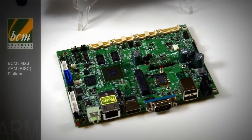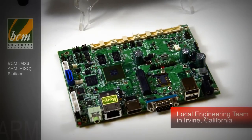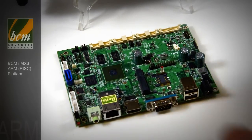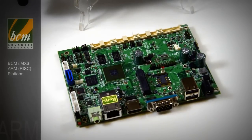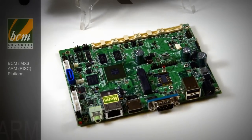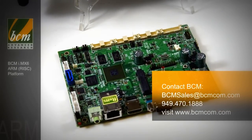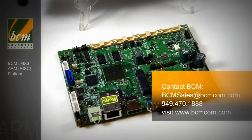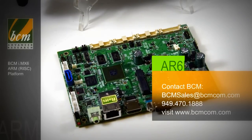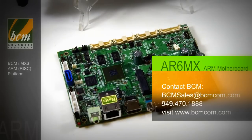For ODM customers, VCM has a local team here in Irvine, California, ready to support your custom design. Any type of combination of the features you see here, or features you don't see here, can be developed on the product. Contact your local VCM representative to understand how this custom design process can be used. This is the VCM AR6MXS motherboard — we're looking forward to supporting you and your projects with this new Freescale IMX6 ARM-based platform. Thank you.